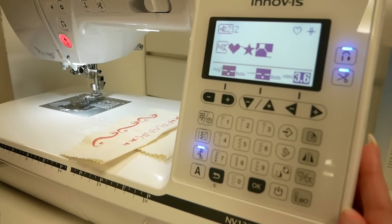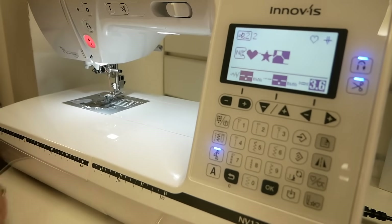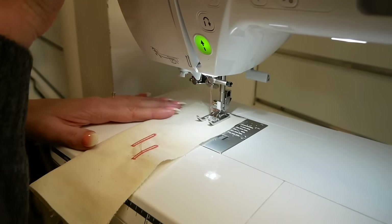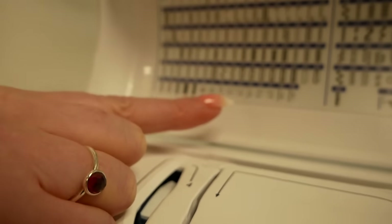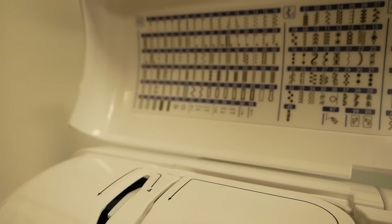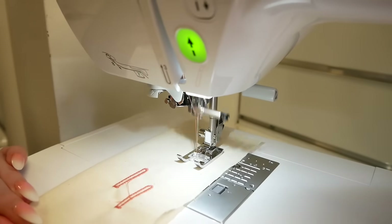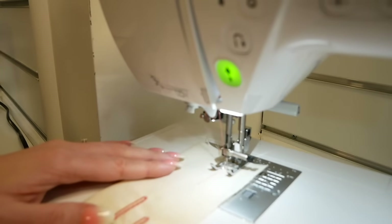I'll actually show you how the sideways stitching works. On the stitch card you can see numbers 92, 93, 94, and you can see there are arrows going in different directions. We'll select number 92, move the fabric down using the start button, and it's actually going backwards without me using the back stitch button.